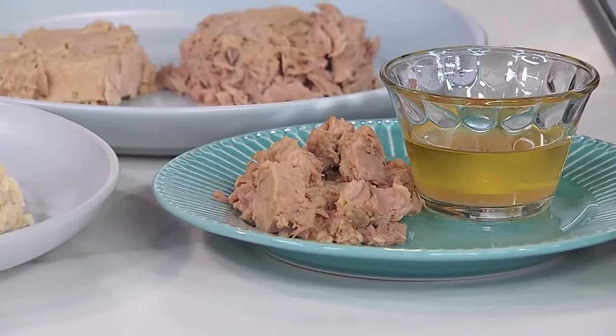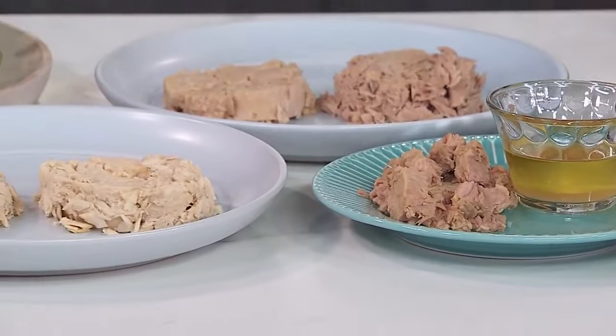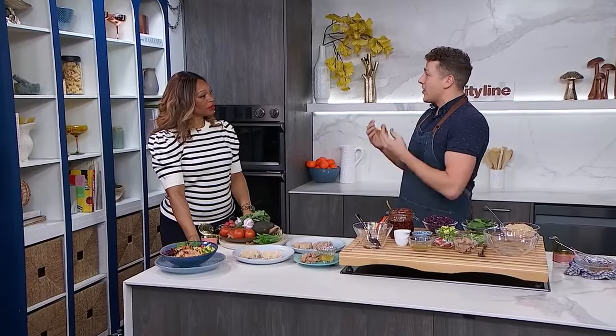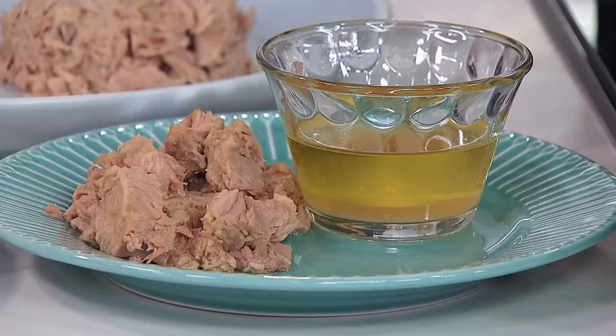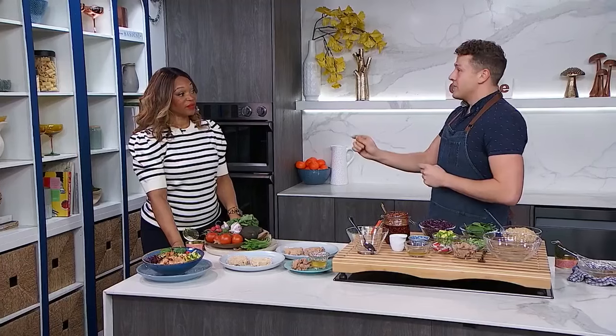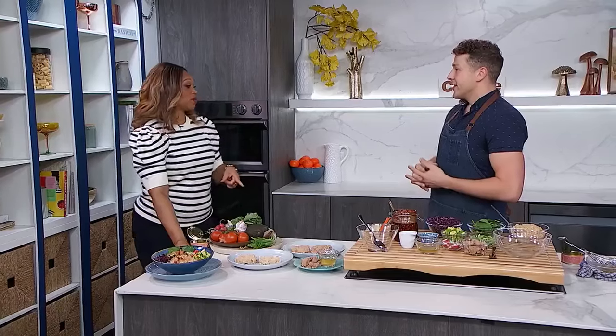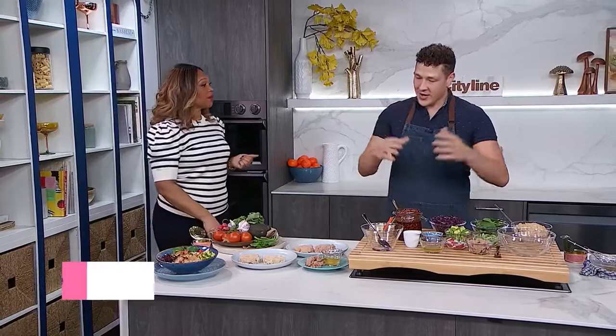Do we care about oil or water packed? It all depends on how you're using it. I like oil packed because it comes in its own olive oil. You can see how much oil comes in that can — it's got this really rich luxuriousness to it. We're going to use that olive oil because it has big flavor. That's quite a bit of olive oil you're just getting from the can of tuna.